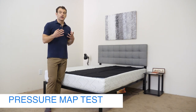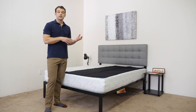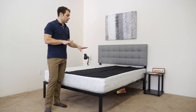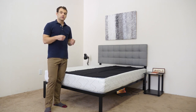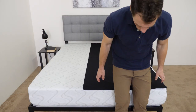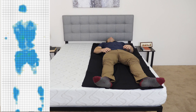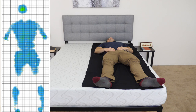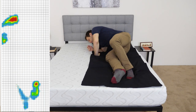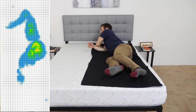Pressure relief can be an incredibly important aspect of a mattress. Instead of just describing the feel, we wanted to give you an idea of where pressure points may arise when lying on the Love & Sleep. To do this, we laid out a pressure map and I'm going to lay down in a few different positions. You'll see the results next to me, ranging from blue for low pressure to red for high pressure — starting on my back, rolling onto my side, and finally on my stomach.